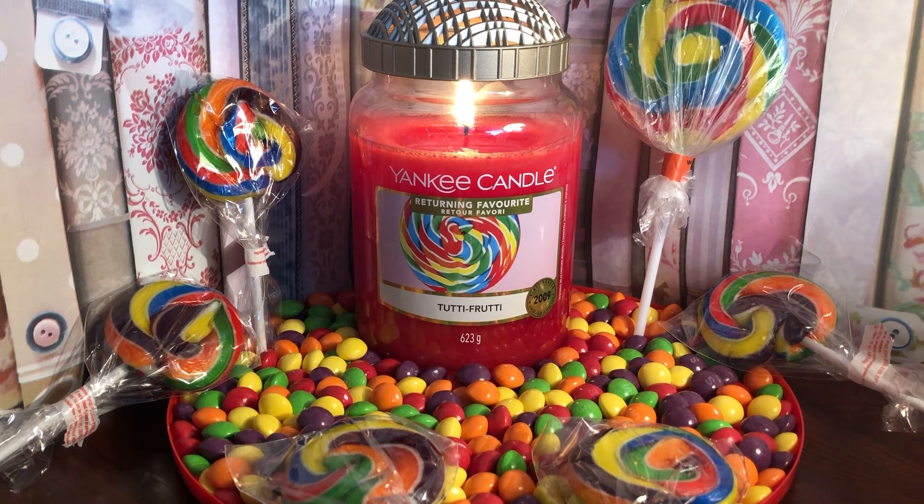This is a large jar and it will burn for between 110 and 150 hours, which is quite a lot of burn time. It's a lovely fragrance — great for the kitchen and probably the dining room, but you could obviously put it anywhere you wanted: living room, etc.